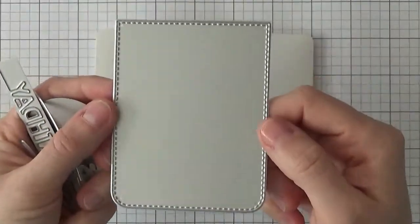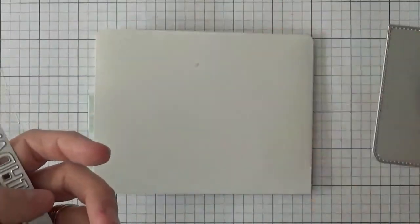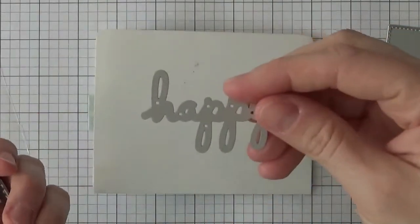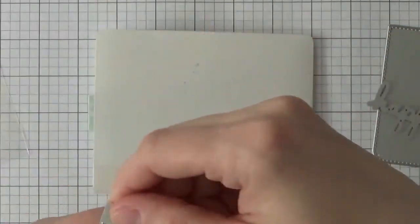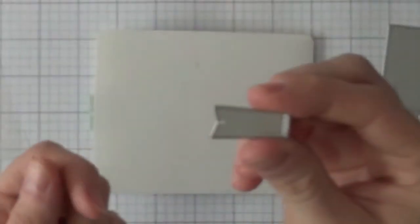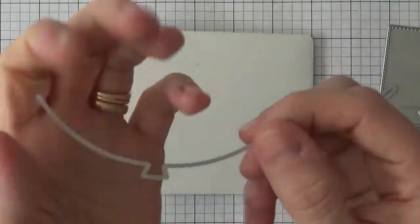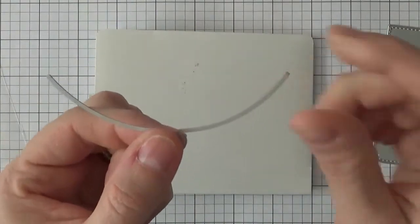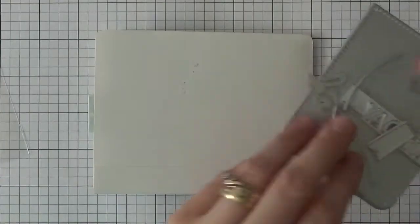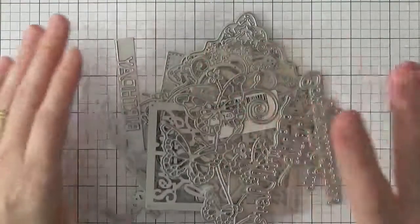The next one is an actual set — you get a stitched frame piece, a balloon, a little bow, the word 'happy,' an underlined birthday die, a little banner die, the balloon end, and a little edge for a balloon caption. I got all of these pieces together for about four or five dollars.